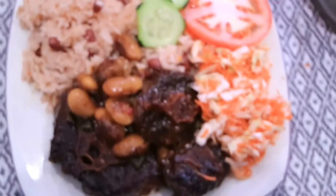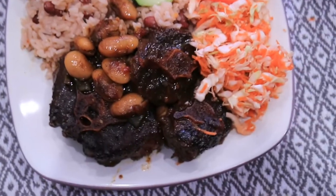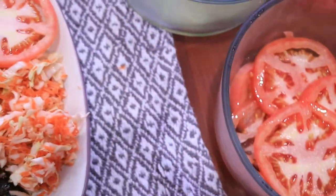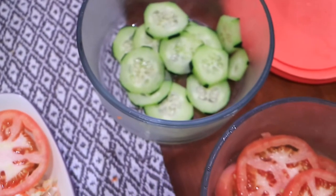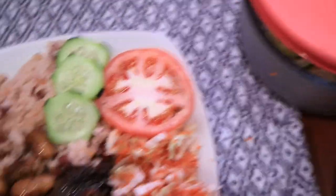Guys, this is what dinner looks like. Everything is all done and it looks so good — I'm so ready to dig in right now. I have a plate with the tomatoes and cucumber because I'm gonna have a lot of that. That's pretty much it for this video. Thank you so much for watching. I really hope you guys enjoyed this and I will see you in the next video.